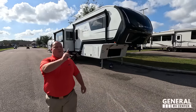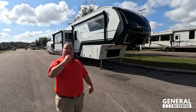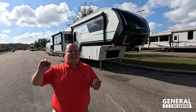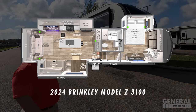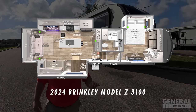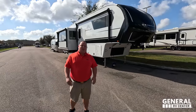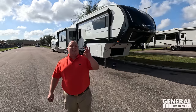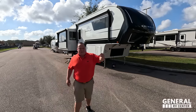Hey everyone, I'm Matt. Welcome back to another video. Today I am super excited — we are taking our first ever look at a brand new manufacturer of RVs. This unit is absolutely beautiful on the inside. This is the all-new Brinkley RV Model Z Floorplan 3100 RL. We are going to look at the outside features first, then the inside features, then give you three things we love and three things we dislike about the Brinkley.